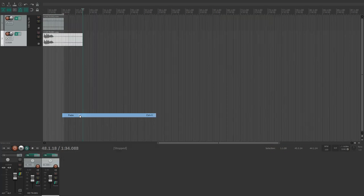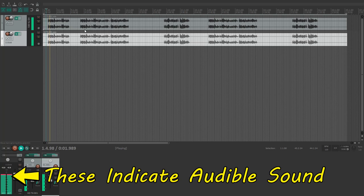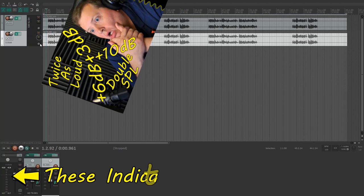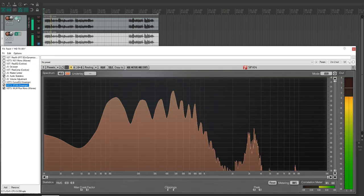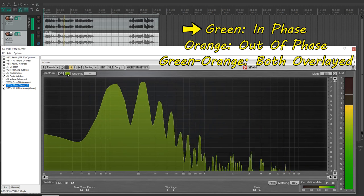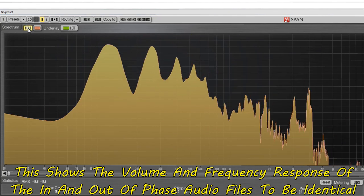I'll take a recording made of the HDTX hardlined to the output of the MixPre-6, copy the file, and paste it underneath itself on the timeline so I have two files that are completely identical. Once they're lined up, if I play them together the volume increases. But when I click the Invert button, there is no sound coming out even though both channels are playing — because they are identical files, exactly out of phase. The crests and troughs of the first file are completely negated by the second.